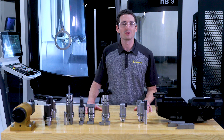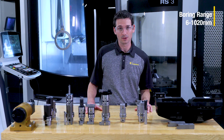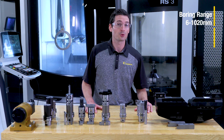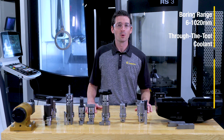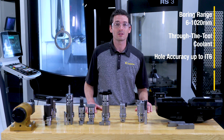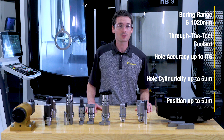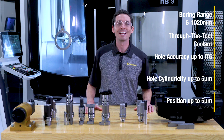Hey there. Today I'll be showing you the new boring system called eBore. The eBore boring system covers a boring range from 6 to 1,020 millimeters. All tools come with through the tool coolant, with hole accuracy of up to IT6, hole cylindricity of up to 5 microns, and position of up to 5 microns. This system works great in any material.